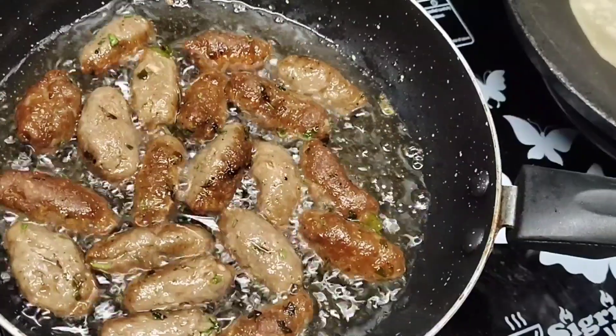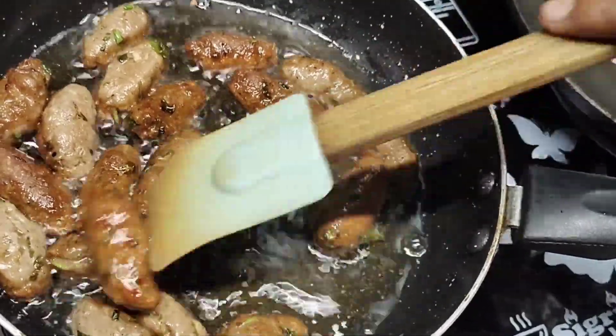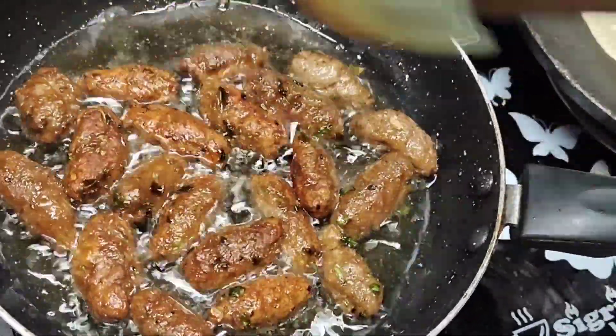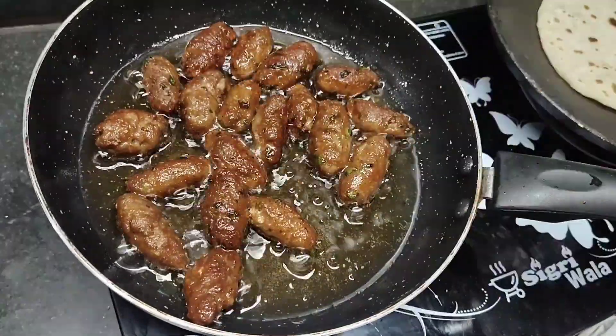If you like our recipe, please share it with your friends and family and like it. If you are new, subscribe and press the bell icon for notifications.